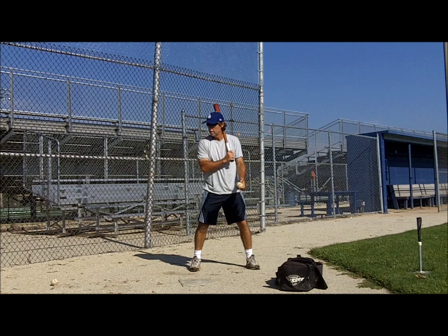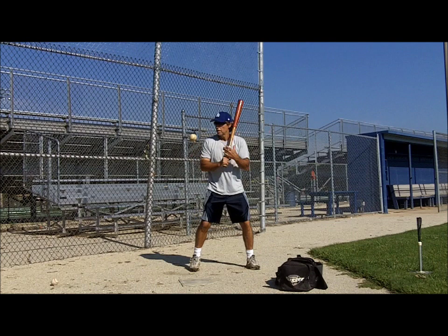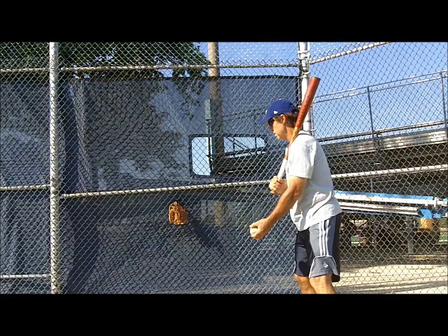From this drill, advanced players should perform the self-flip drill, also for greater use of the hands. By flipping balls no higher than eye level with the rear hand and starting to bat on the shoulder, batters have no time for a long arm swing, forcing a compact swing and quick hands.